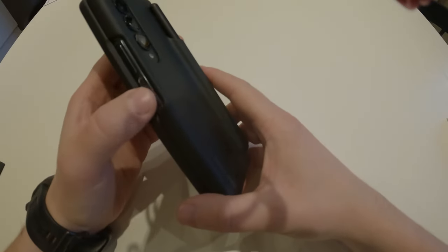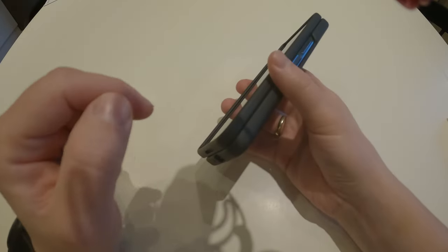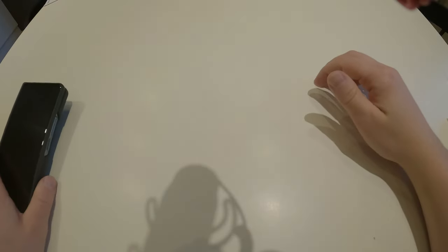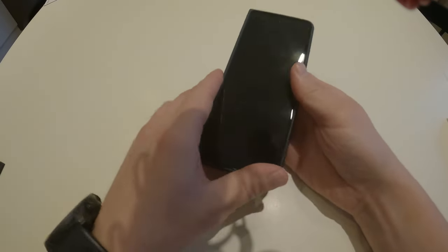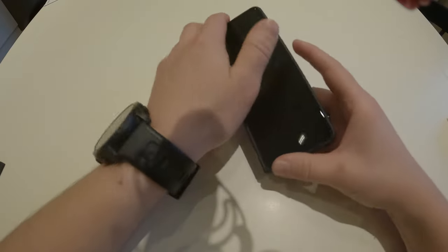If you have any other cases that are good for this amazingly good phone, please leave a comment on this video. Thank you, and please give it a like and consider subscribing to my channel — it would mean so much to me and of course it helps me buy more of this expensive gear.